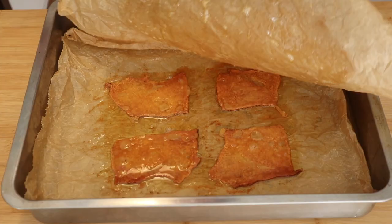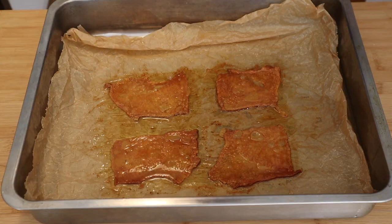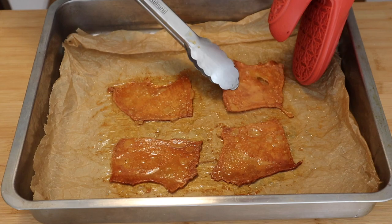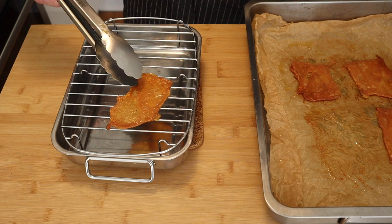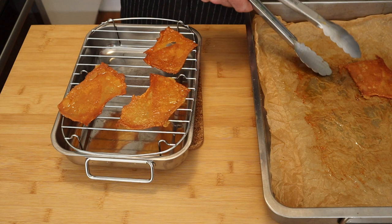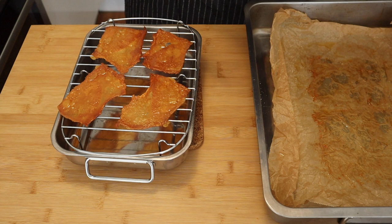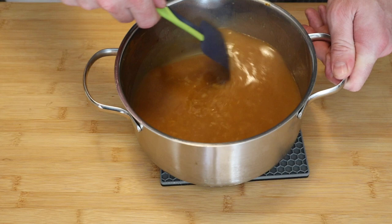We've just taken the chicken out and now it's time to give a little attention to the chicken skin, which is looking absolutely amazing — though it is super hot. We're going to take it off the parchment paper and stick it on a little rack; as it rests on the rack it's going to crisp up a lot. This is actually my first time crisping up the chicken skin and it's gotten a lot crispier than I thought it would at this stage. I'll let it hang out on the rack and check on it when we're nearly ready to plate up — we might just need to stick it in the oven for five minutes or so.